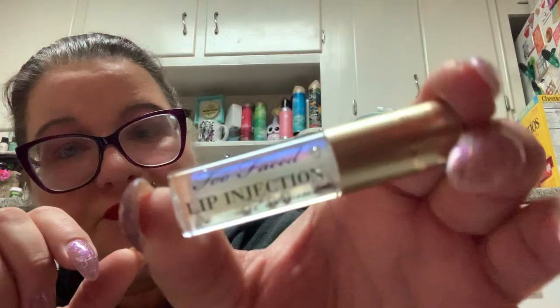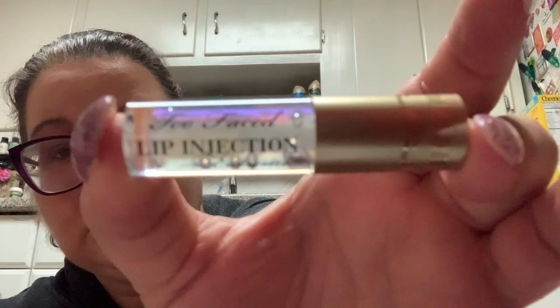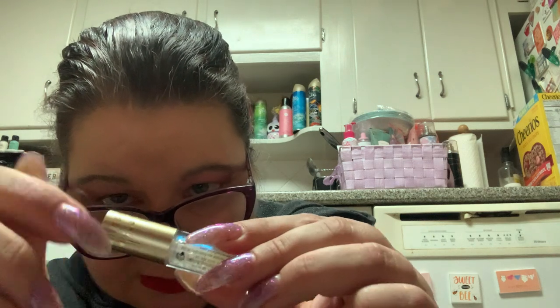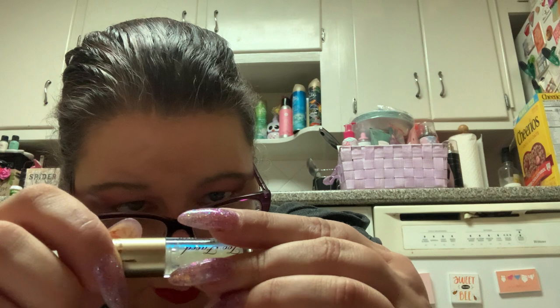I've never tried this company before — everybody says they're so great. This is Too Faced — Too Faced Lip Injection Extreme. It's very tiny — look at this compared to the NARS. This is Too Faced Lip Injection Extreme, and it's like a couple of drops in there. It says 'instant and long-term lip plumper.'